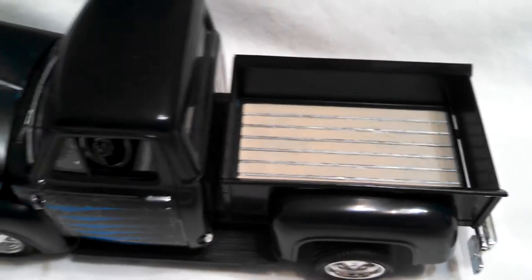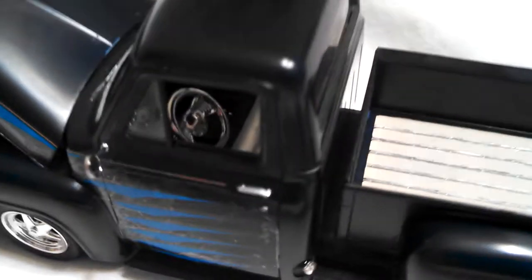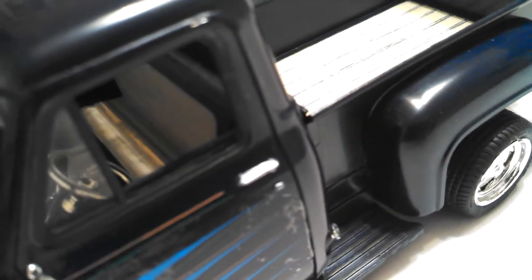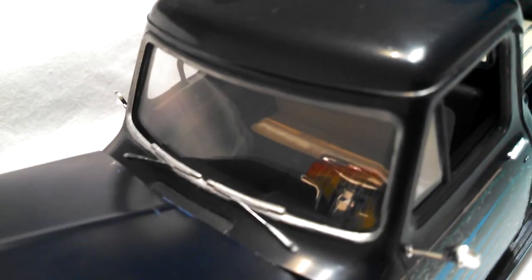I have another one of these — the new release, which is the purple version. It's molded in white but it's purple in the box with the flames. Here's some of the interior. You can see the steering wheel in there. There's a decal on the dash for the gauges. I painted the interior flat black on the seat, and it's tan. I painted the door handles, the mirrors, the chrome, and the trim around the windshield.